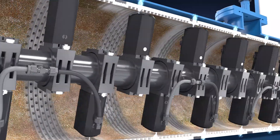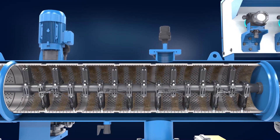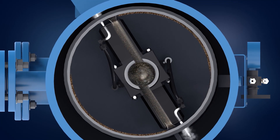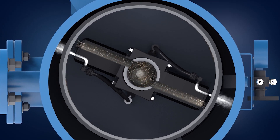The suction scanner scans the screen surface in a fast spiral motion. The drive unit rotates the suction scanner and nozzles while the piston moves back and forth, giving the suction scanner its linear movement. The suction force causes the water to flow through the nozzles while dislodging the filter cake from the screen and out through the flush valve.